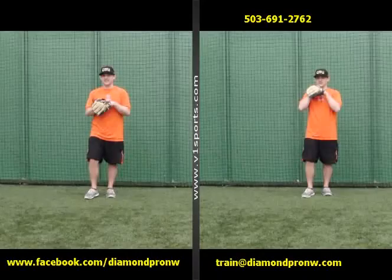Coach Mooney here from Diamond Pro Northwest. Here's a little tip on fielding for both softball and baseball players. We've got Kyle Beverly here, one of our head fielding instructors and one of our hitting instructors here to show us the setup.